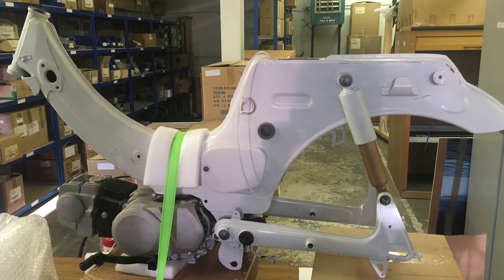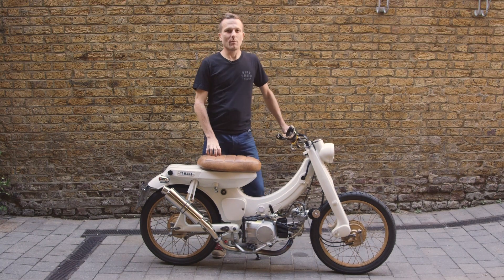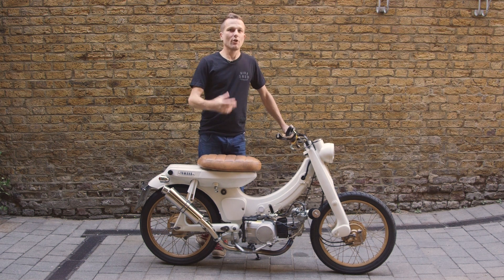I had an angle grinder as my biggest tool and I used a whole bunch of very small hand tools to fabricate all the parts that you just can't buy from Yamaha — so that makes it real shed built. My normal bike is an RSV 1000 Factory, so a bit of a weapon.